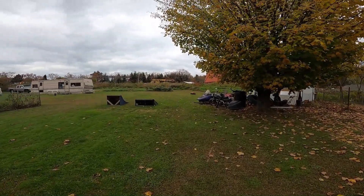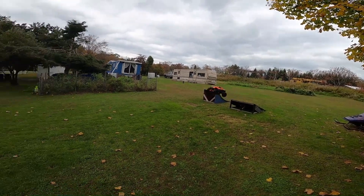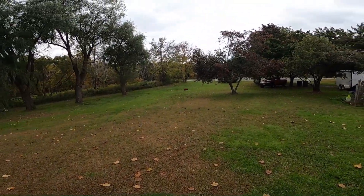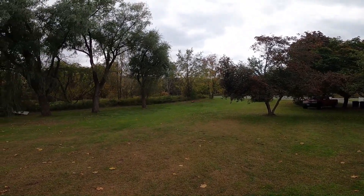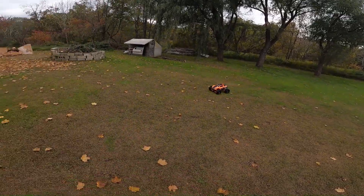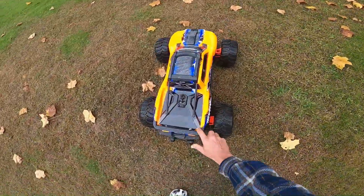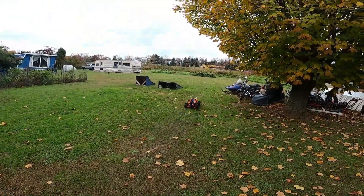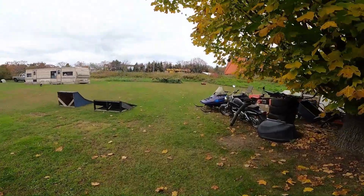I'm getting better steering now that I lowered the steering rate. This is actually the second run — the first run I ruined the inner gears on the differentials, both rear and front. It certainly wasn't ready for such high gearing.